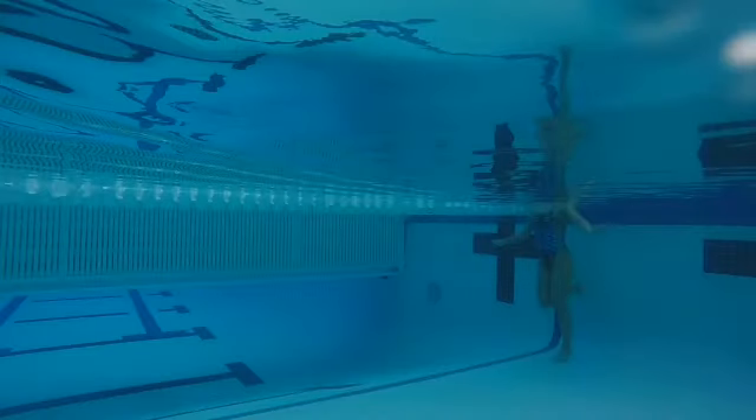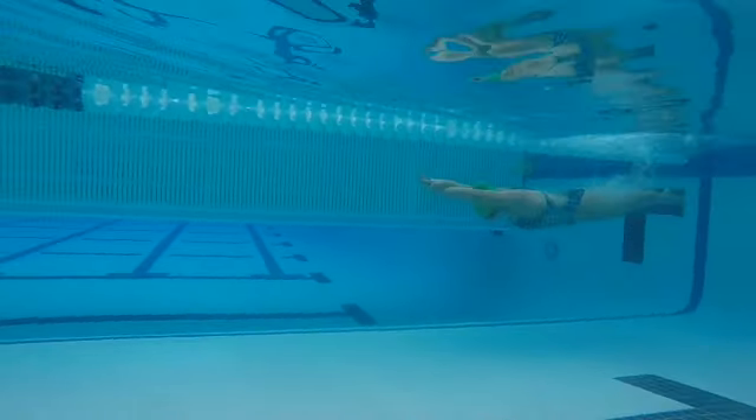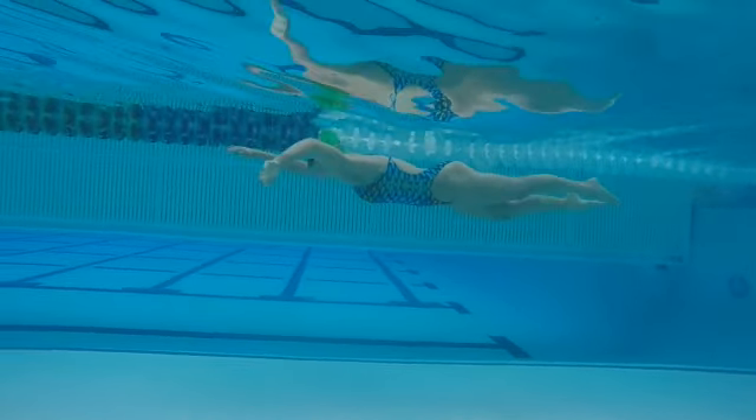Okay, Carolyn, working on your freestyle here. Okay, slow motion. One, good power push off, good streamline, really like the dolphin motion here, like the way we're really driving through the hips, snapping with the kick.